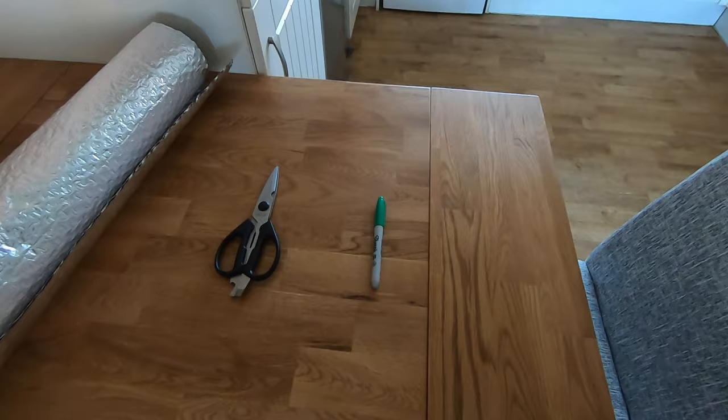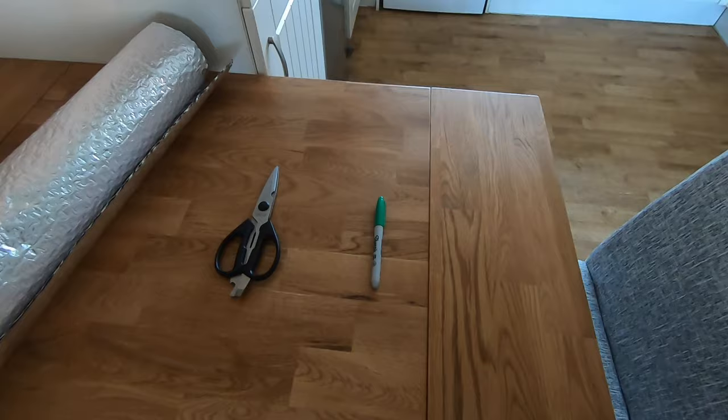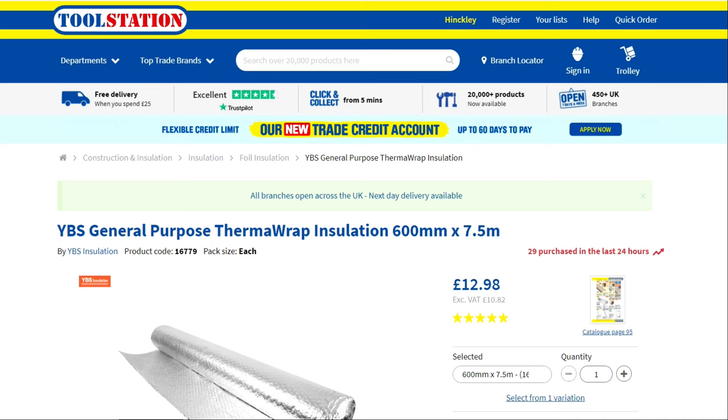I'm going to be using three things: a marker pen, a pair of scissors, and one of the major players of the car camping world, Therm-A-Rap. It costs this much, you can buy it from here, and it looks like this with the wrapper on.